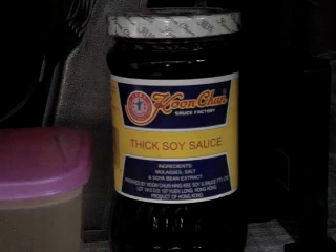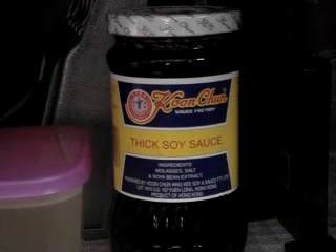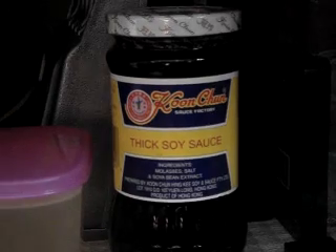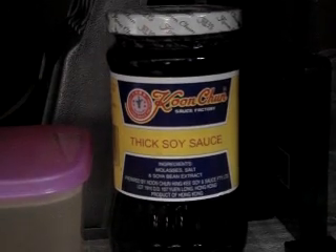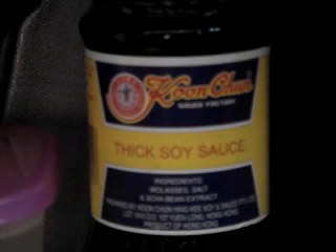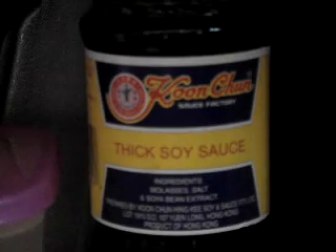Another one that I've gotten a lot of questions on is thick soy sauce. Thick soy sauce you can usually find at almost any oriental grocery store. It's made out of molasses, salt, and soybean extract — basically a regular soy sauce base with molasses added to it. That is the thick soy that I use in my recipes.